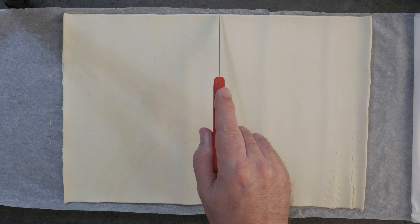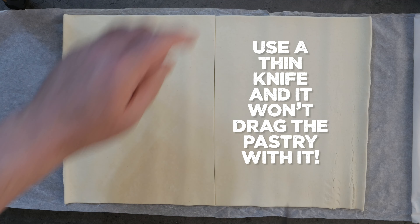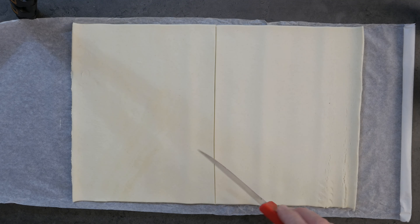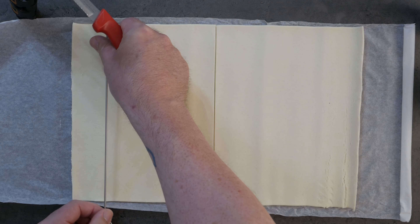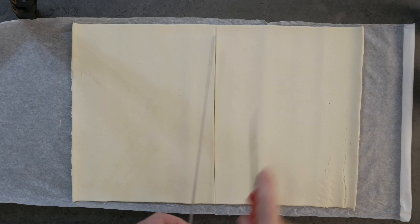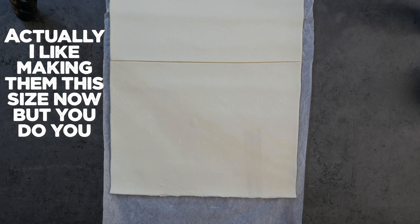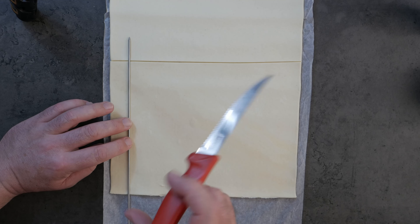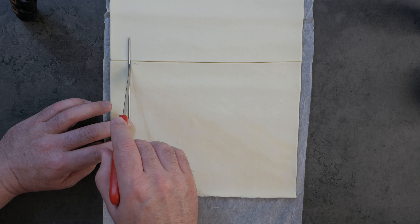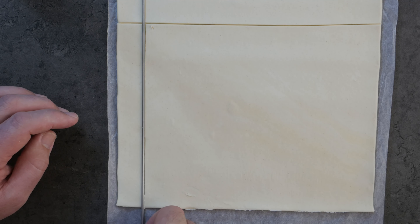First up, we're going to take a knife and cut this into two equal parts. The reason we're doing that in this video is because my oven isn't very big. If you're not using a small oven, you don't cut the line down the middle — you make your slices for the lattice the other way. But because I'm forced to use a small oven, I'm doing it this way. Grab something handy — you could use a ruler.